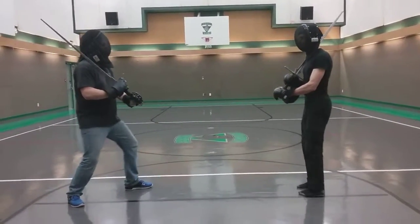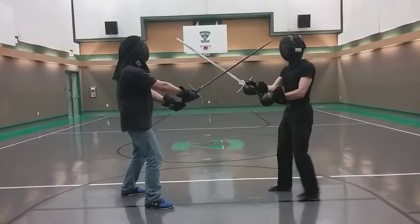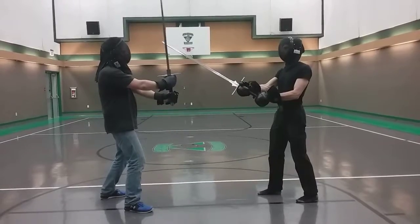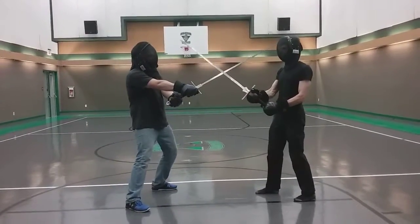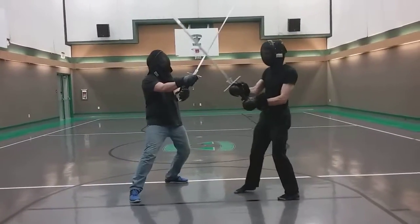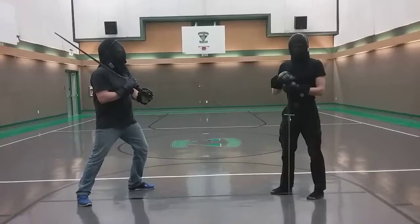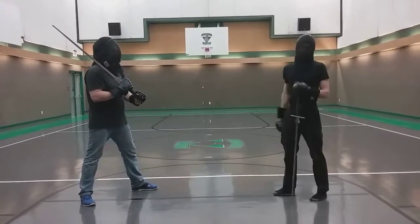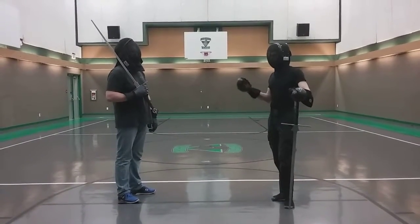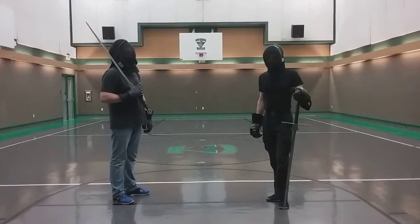Essentially what ends up happening is something like this. So if you want to do the cutting from the bind, we'll end up in a bind like this, and then what happens is Bernhardt from here just cuts around to some other target. So we'll just cut like this and then basically that happens. The question is, if all the German masters say you should fight from the bind, why is it apparently so easy to cut freely from the bind and win matches?